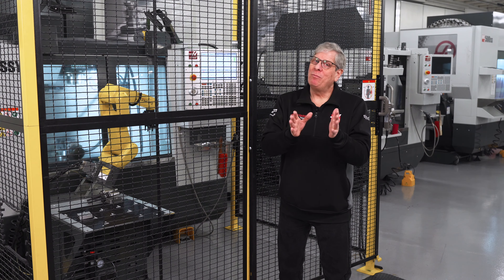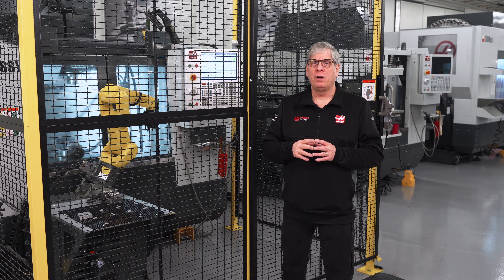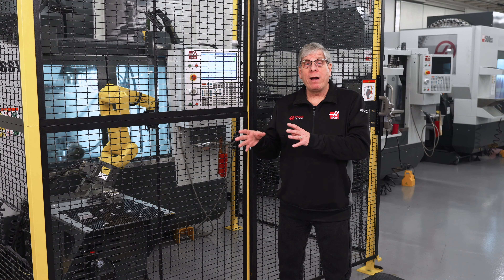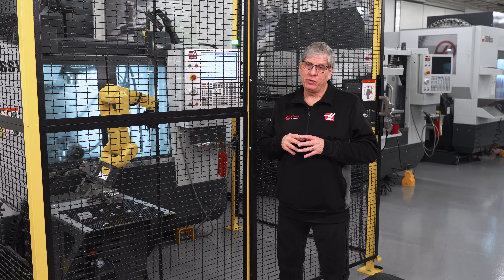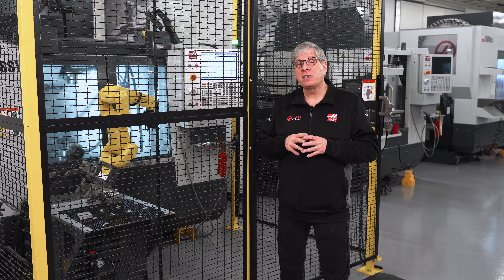Bottom line: most shops know that automation is the future. Make sure you're informed and aware of all the relevant specifications before making that final choice. Thanks for watching and we'll see you next time.